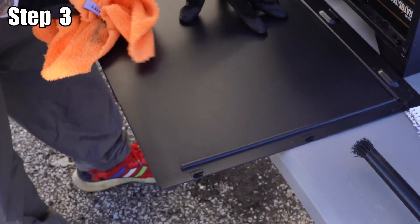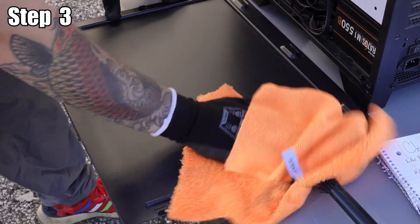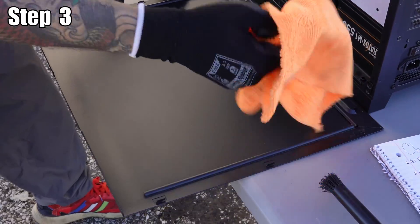Now enjoy this short montage of Caleb cleaning this PC. Feel free to follow along with him — just take your time and enjoy.